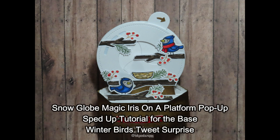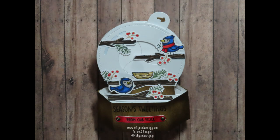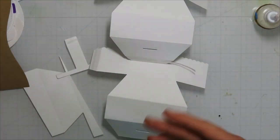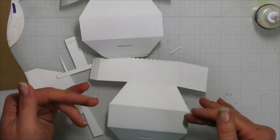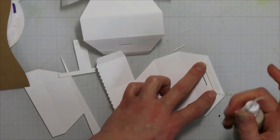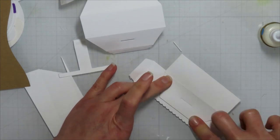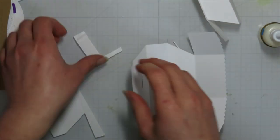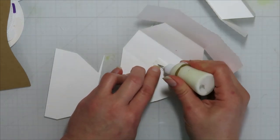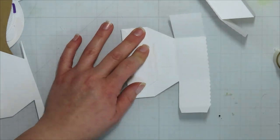Hello, Jamie from Inky and Scrappy sharing with you today my snow globe magic iris on a platform pop-up sped-up tutorial and then the actual finished card that I created with it. If you are interested in the real-time version, I will have that video clipped or linked below. If you already watched it, hop forward to that five-and-a-half minute mark where I actually start decorating the platform pop-up magic iris snow globe.